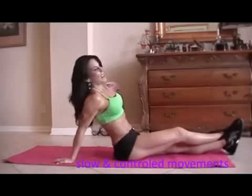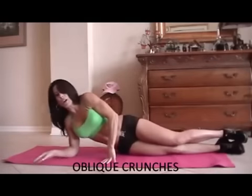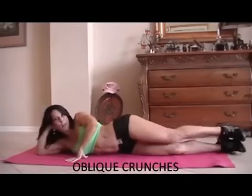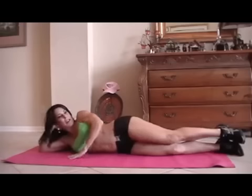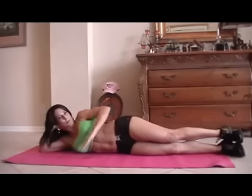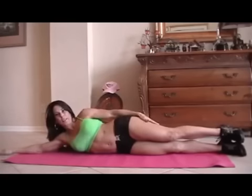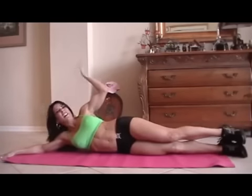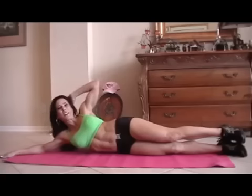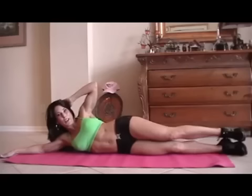Now we're going to work on the obliques, which are the sides of our abs. Want to make them strong too. So we're going to come to one side. I'm going to put my hand here. Let's just stretch everything in. We're going to crunch up — so for fifteen, we're going to crunch up to one side and then we're going to go to the other side. All right, you ready? Here we go.